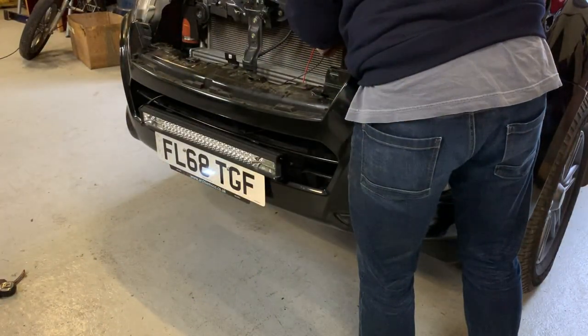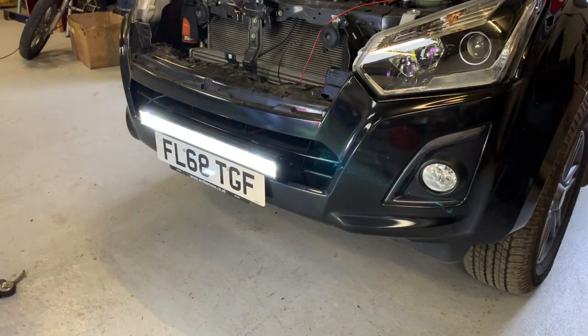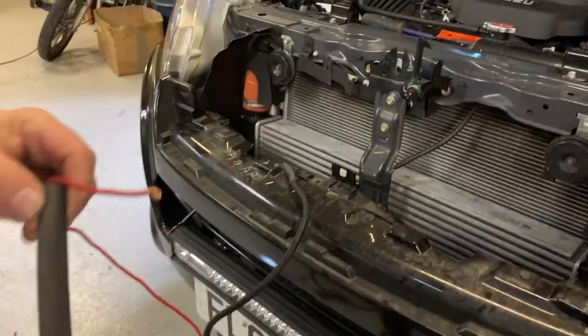As I always like to enjoy my work, having a quick test to see what it's going to look like. Well pleased — I mean it's unbelievably bright. Quite thrilled.